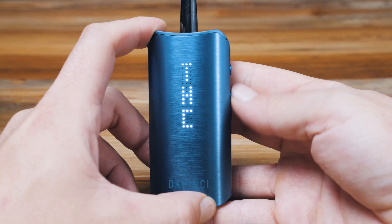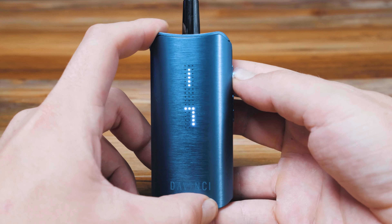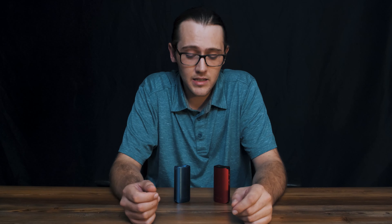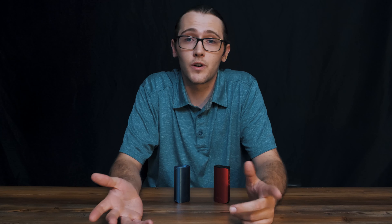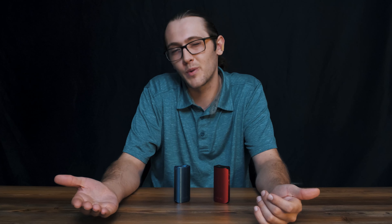One feature missing on the iQC that's only available on the iQ2 is the on-device material calculator, which is great for medicinal purposes or dialing in the perfect percentages of your material. As far as concentrate goes, both devices are very similar — the iQC can be used for solid concentrate, however you have to purchase the kit separately, while the iQ2 comes with it. It makes sense though, because some corners had to be cut — the iQC is cheaper, and if you're mainly buying it for herb, that's actually a plus because you're not paying for accessories you probably won't use.